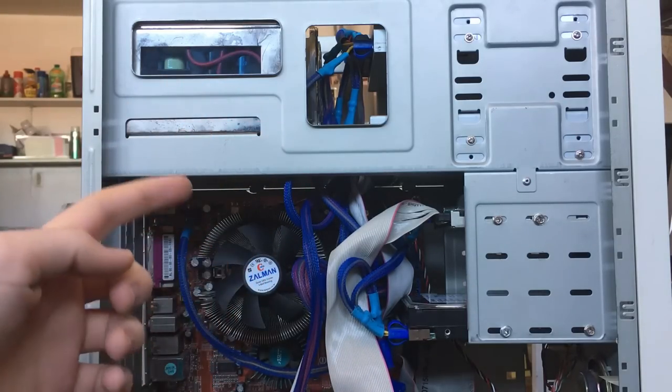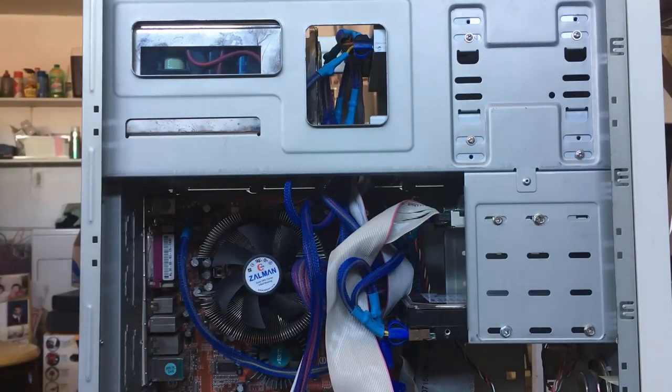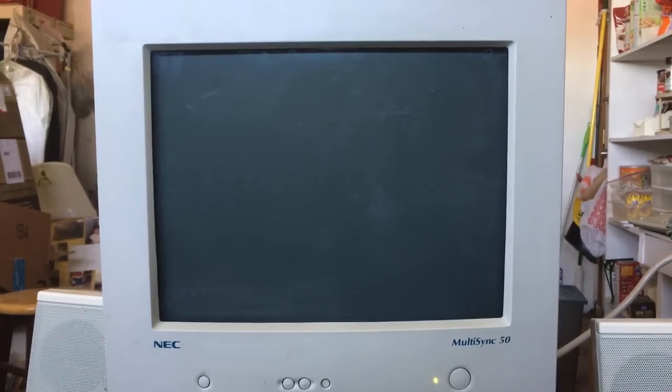I kind of want to change out the case. I might even go back to the original case — I'll talk more about future plans at the end of the video. For now it's a good time to get into the software aspect: look at the Windows 98 install, see how some games run, and give my final thoughts.